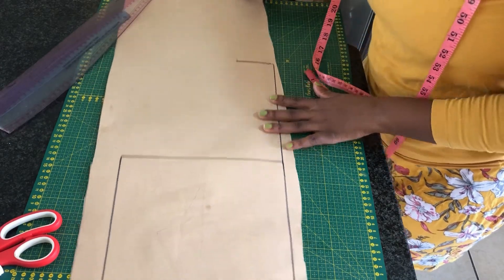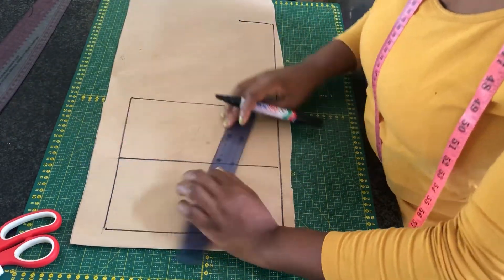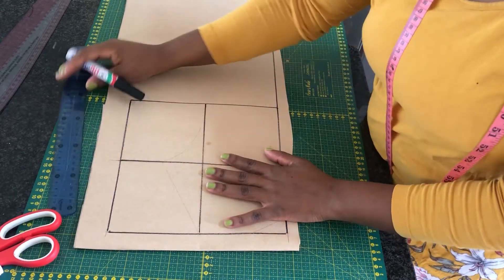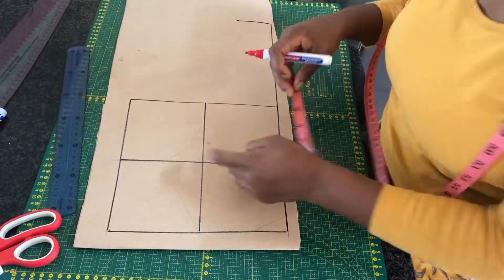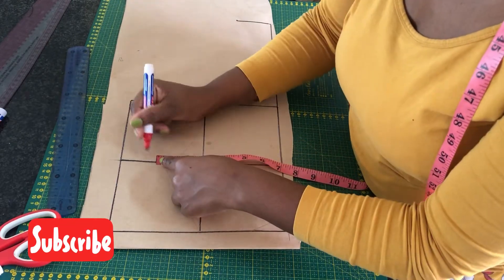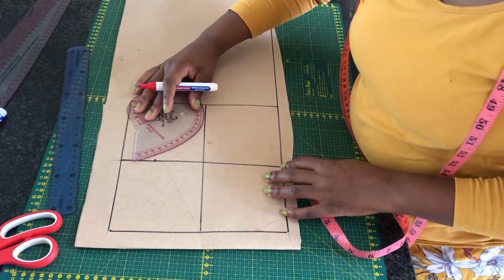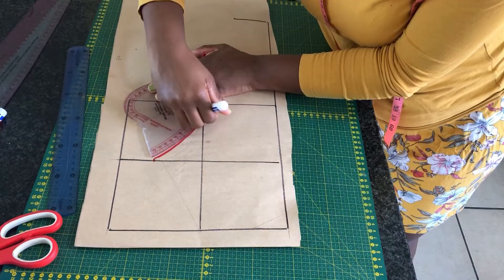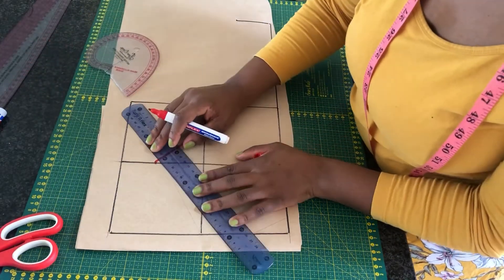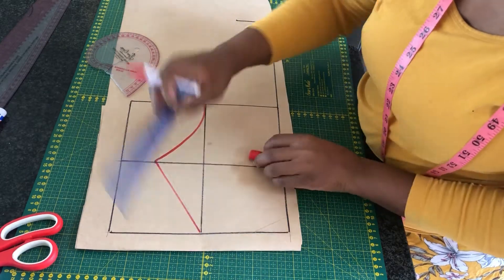I'm going to mark a width of my band of around 2.5 inches. Inside the square I'm going to divide it into four equal parts. From the center line I'm going to go up 2.5 inches and that is going to be my neck depth. Then I'm going to create two points using a curve ruler and that is going to form my armhole line.